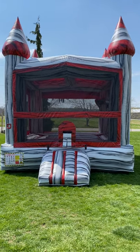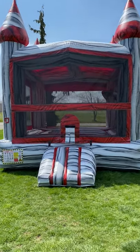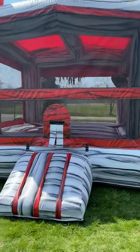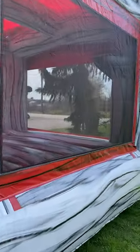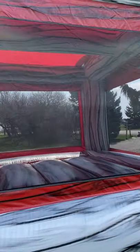This is the new titanium castle that we have here at Bean Bounce Castles. It is a gray marble with a red marble. It's a nice wide-open unit so you can see the kids from all angles. It also has a nice roof for shade from the sun and an added basketball hoop inside for extra fun.